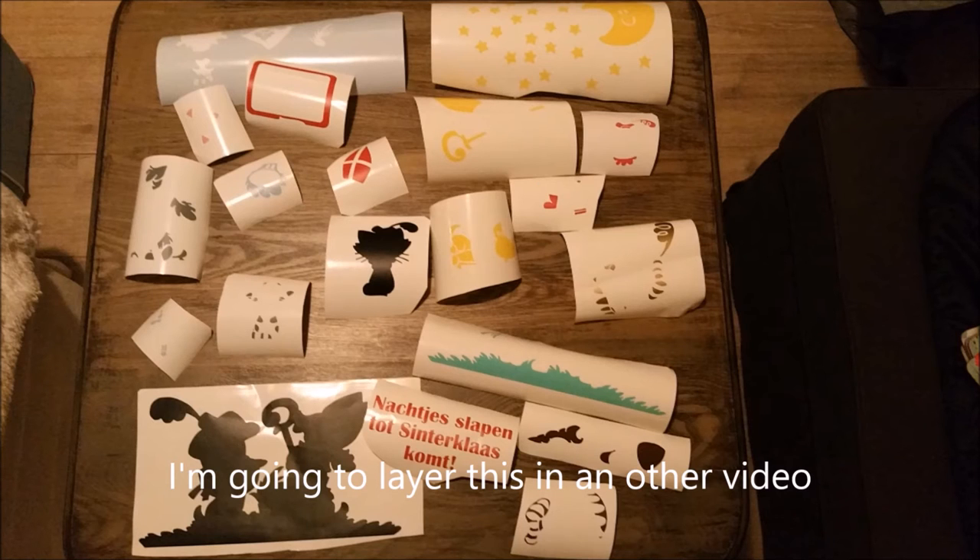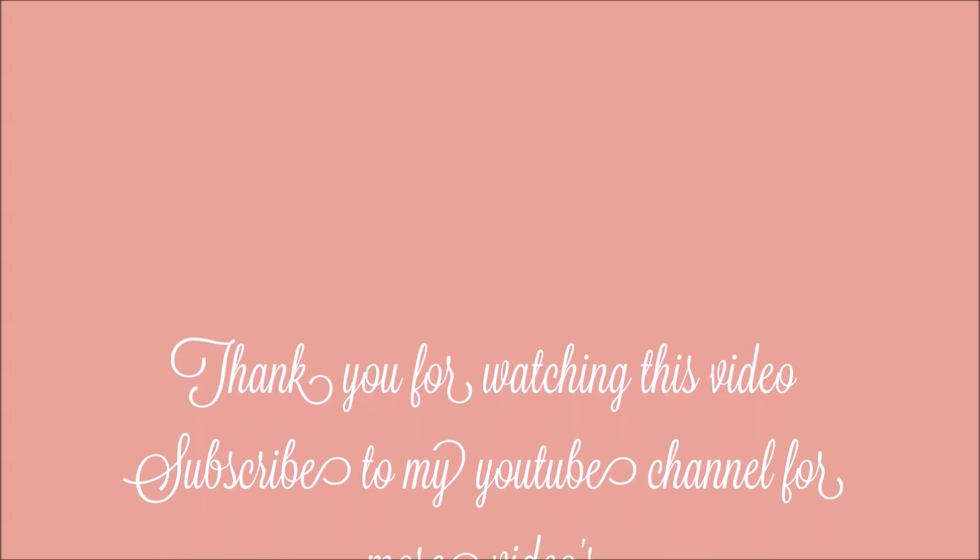I'm going to layer this in another video. Thank you for watching this video.